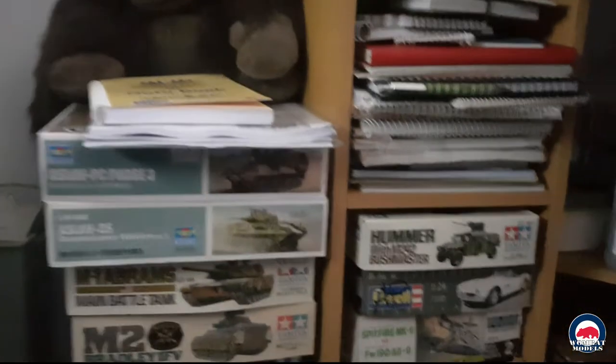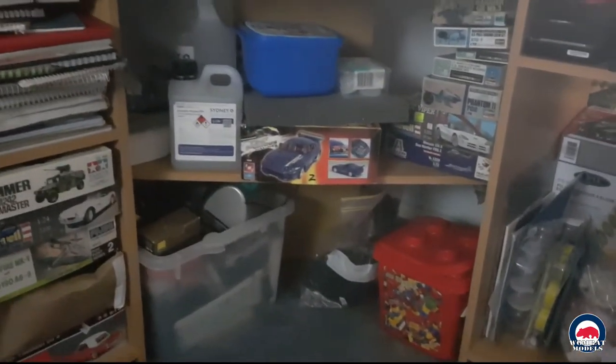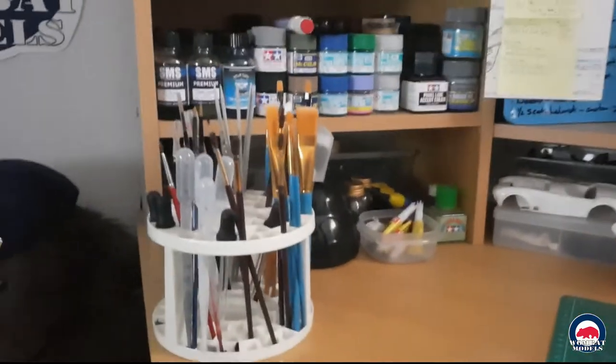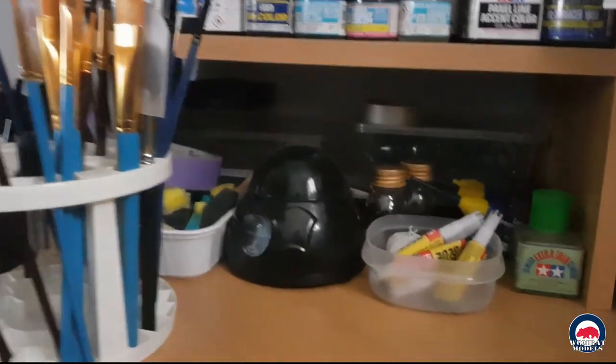Down here we have Clyde, my little mate, just keeping an eye on things. Some notes, some kits for future builds, and some reference material. Under the desk we have some more kits and various supplies.